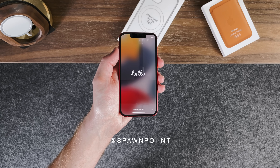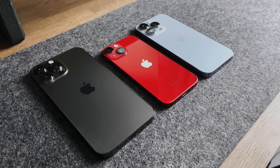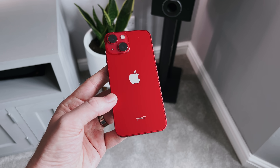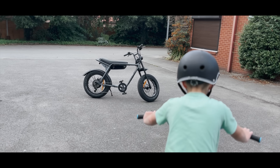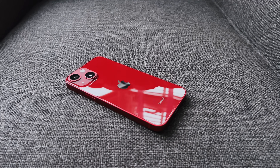Hello everyone, it's Spawn Point and welcome back to another video. This is the iPhone 13 Mini, Apple's smallest phone in this year's lineup. Although it's small in both price and size, it's not when it comes to the features it's packing. It's got an upgraded camera, screen and battery, and it has the new cinematic mode and image stabilisation. Let me show you why I think this is the sleeper phone to buy, and it's probably the best value for money in the entire lineup.